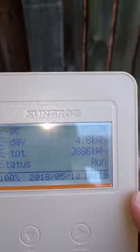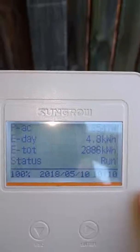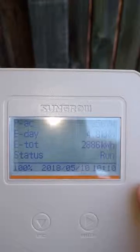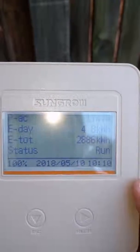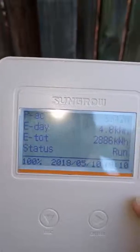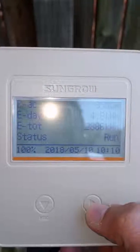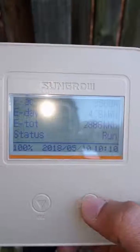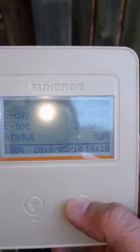The first reading is PAC 3512 watts — that's how many watts the system is making right now. E-day is 4.8 kilowatt hours, which is what the system has made for the day. If the screen goes blank, just hit any button and it'll come back alive. E-total is 2886 kilowatt hours — that's what the system has made over its entire lifetime. That's the home screen.